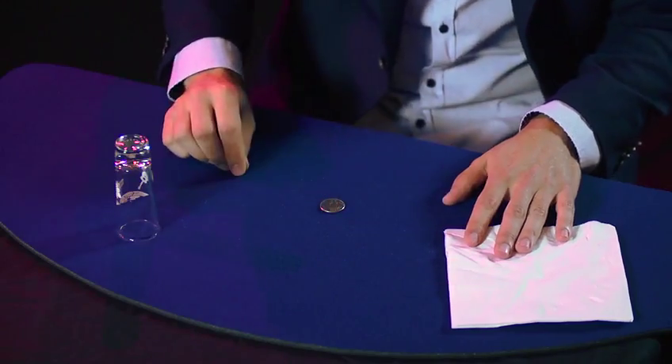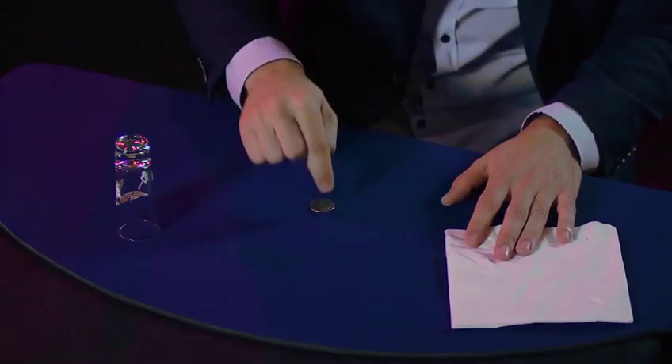To start the trick: say you're gonna make that quarter disappear. Put it on the table. Everybody's attention is on that quarter.